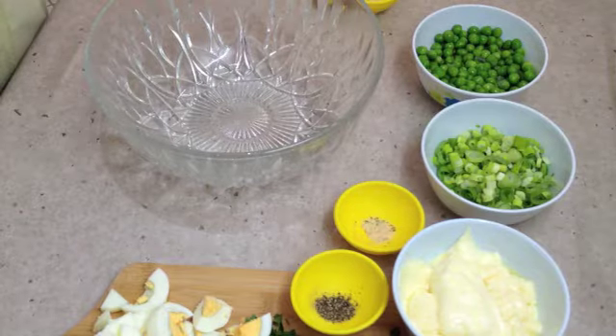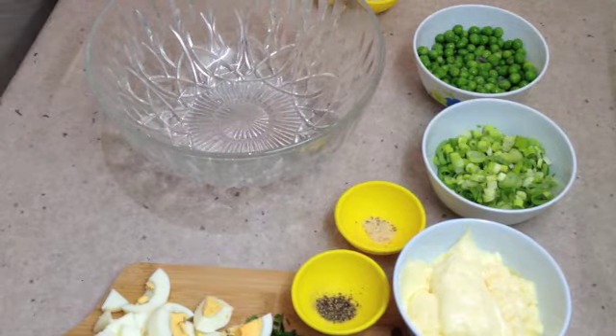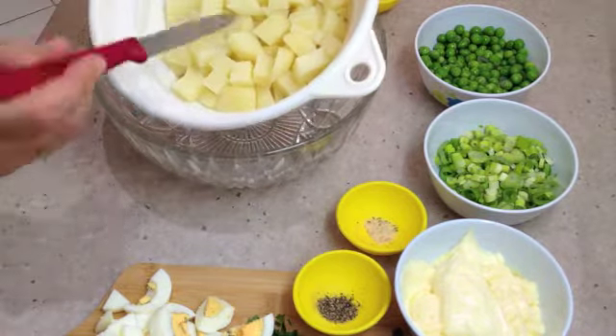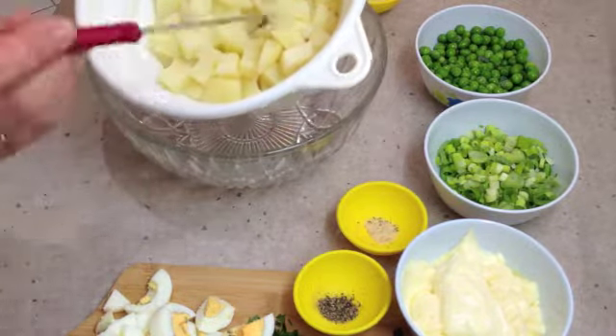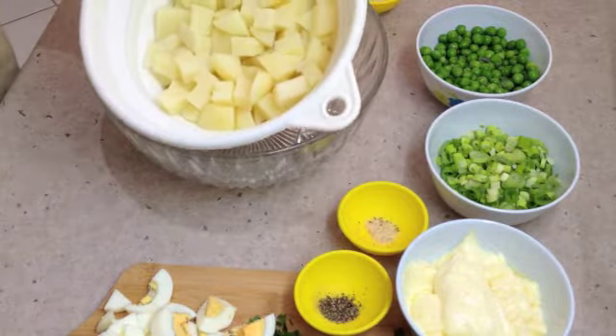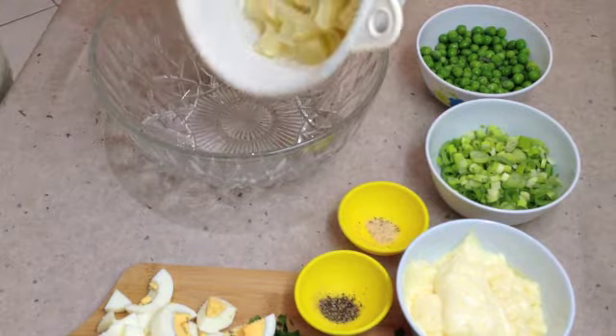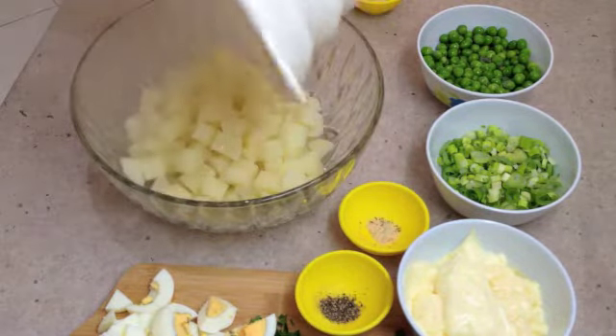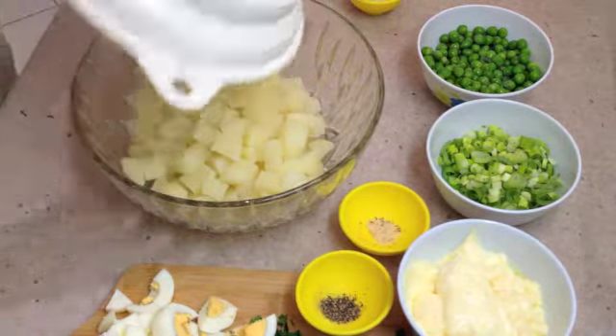Our potatoes are just tender. They are very hot still and they have been well drained. The knife goes in and out and they are not smashed up on the outside at all. We are going to tip them straight into our bowl. The steam coming off there is still quite a bit of heat.